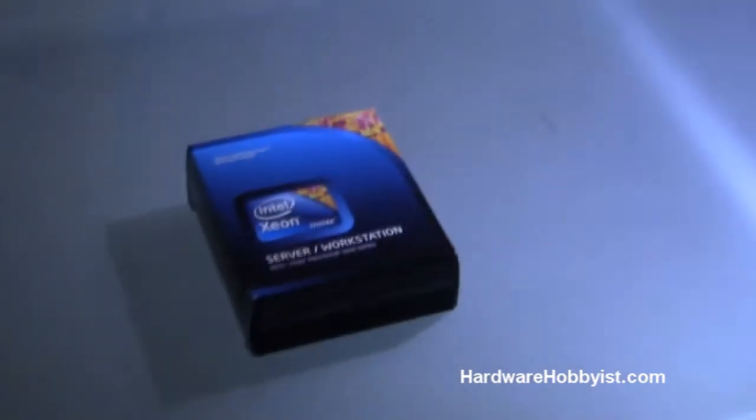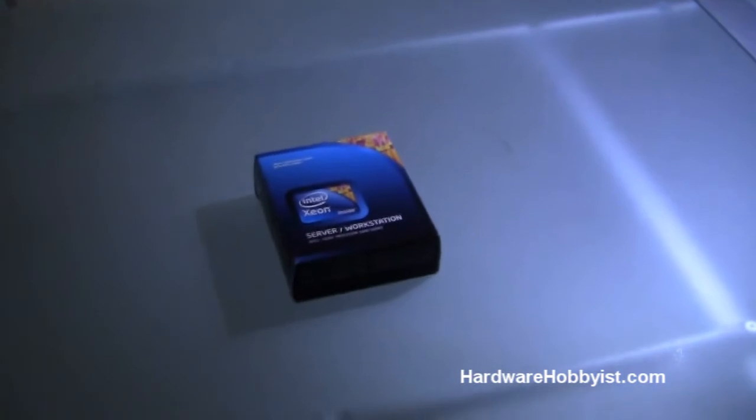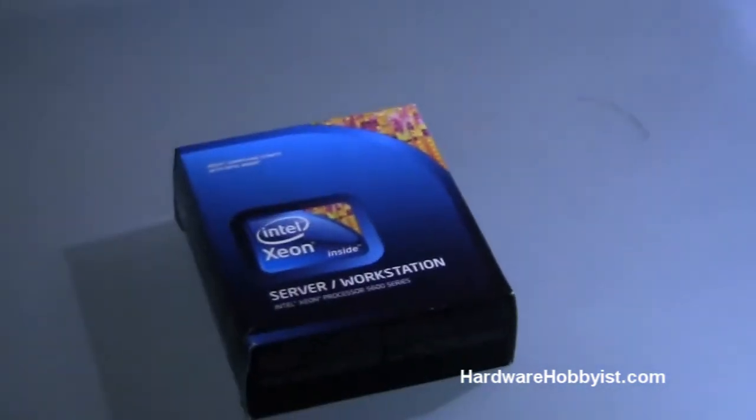What's up guys, this is HardwareHobbyist.com, I'm Max. And I'm Bill. And this is our 9th video — 9 of 9 — in the unboxing section of our custom PC building guide. And this is the CPU.